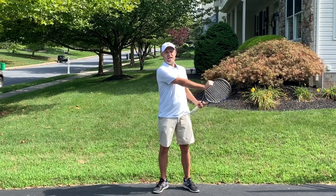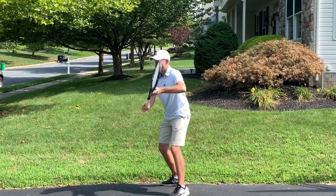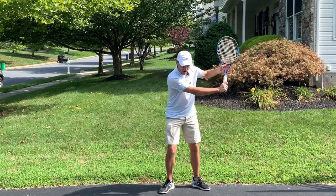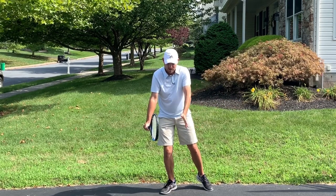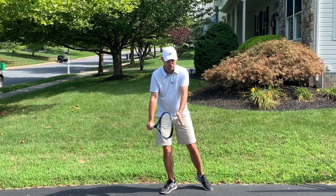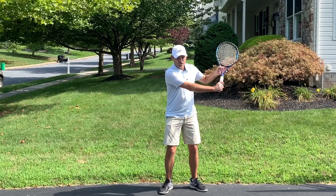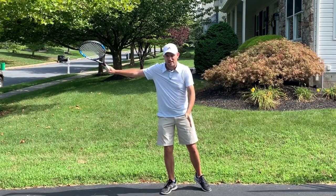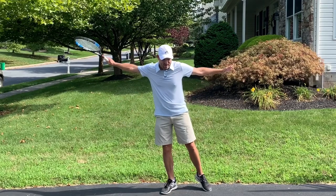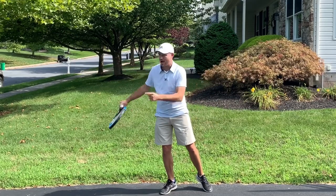From checkpoint three — the contact — to checkpoint four, a couple of things occur. I'm going to swing back up to roughly the same height I had at the beginning of the swing, where the racket was around head level. Simultaneously, just before contact, I let go with my non-hitting hand and move it back behind me. That keeps my body sideways, which allows my racket to swing out toward my target.